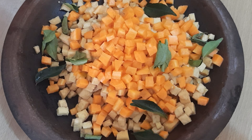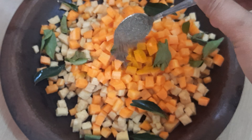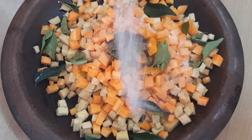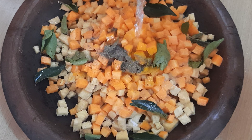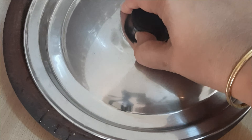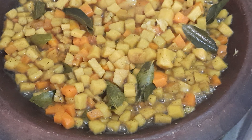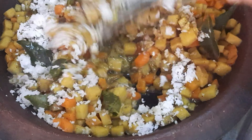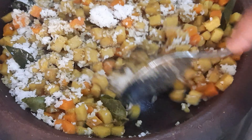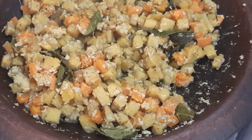Cook the garlic well. Add 3 tablespoons of garlic and mix it. Put it in the oven until the vegetables are ready.